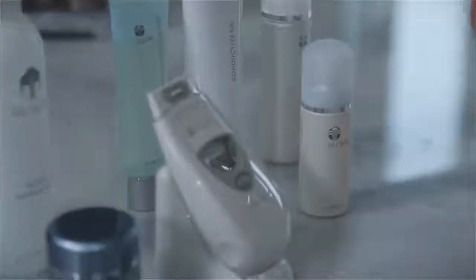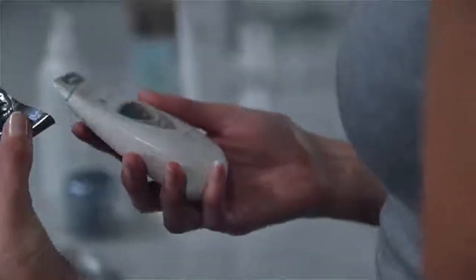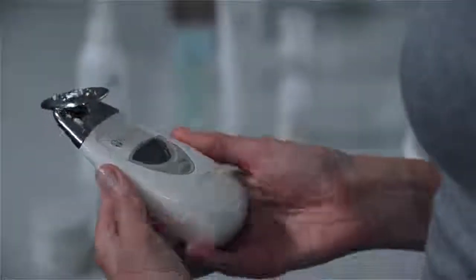The second step is using your facial spa. If you haven't already, remove the plastic film from both sides of the spa. Next, attach the facial conductor. To attach the conductor, you'll line up the indicator notch with the front of the spa and press firmly.